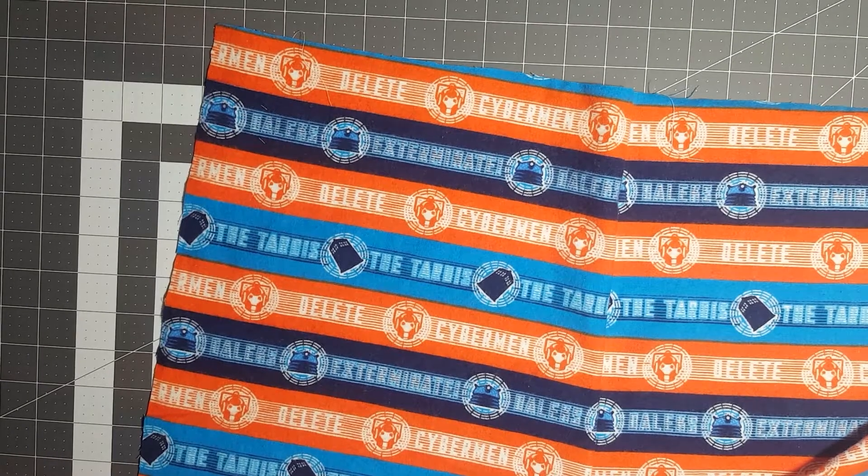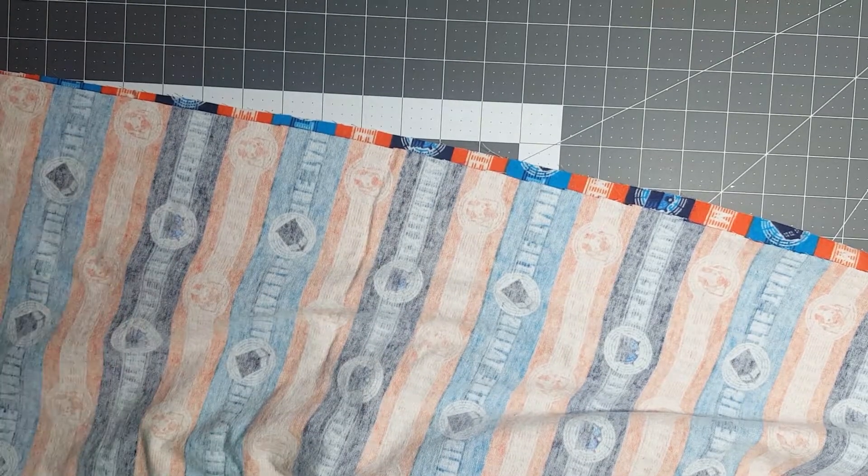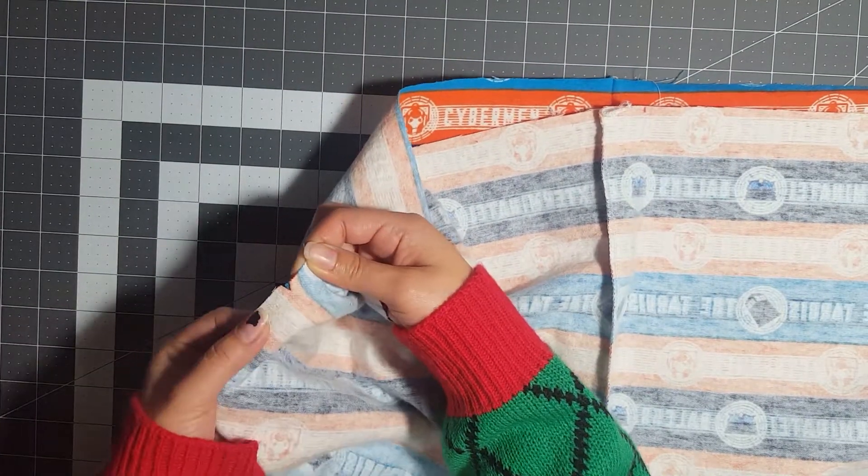Now we're going to sew up our side seams. Put right sides together and pin all the way down, making sure you are matching your notches on the side seams.